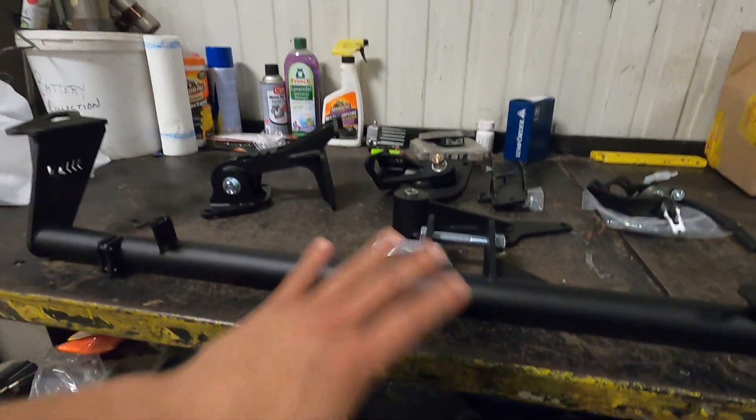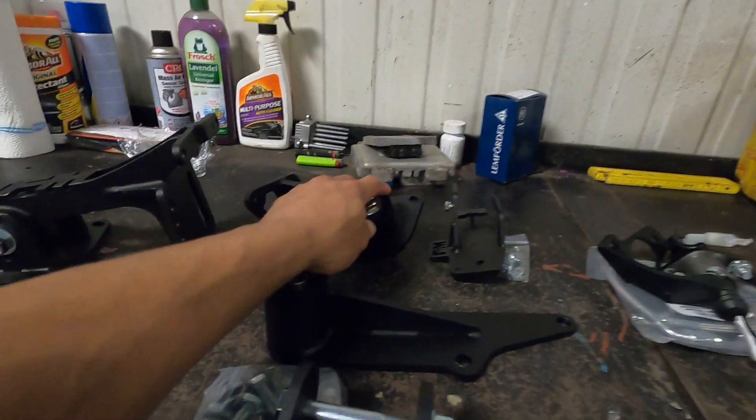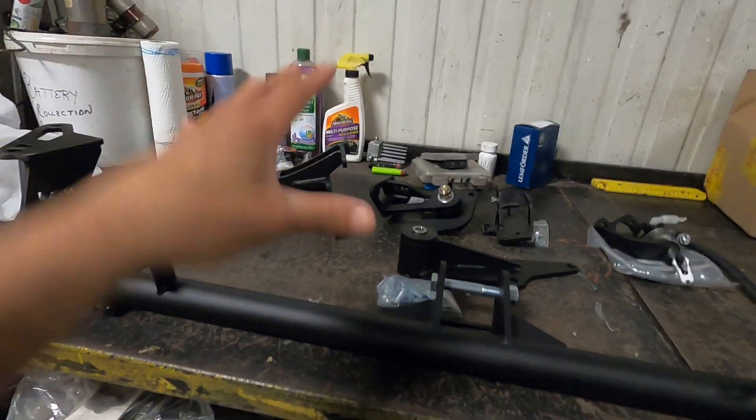This puts the entire 1.8T into the Mark 3 exactly like factory. You guys saw with the Savoy putting the VR5 into that car with the same Fabulous kit — put the engine in perfectly, everything was exactly where it's supposed to be, the mounts line up perfectly, the axles line up perfectly. So I have no doubt this same kit from Fabulous will put the 1.8T into the Mark 3 perfectly with no issues. So: cross member, trans mount, and rear engine mount — that's the 1.8T swap kit.